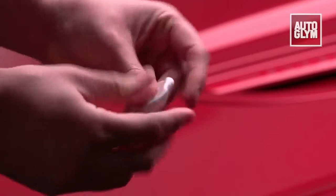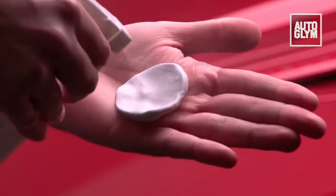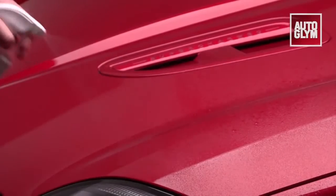After washing and drying the car, take a piece of clay and flatten it out into a pad. Apply some rapid detailer to the clay and then spray some on the car, ensuring the area you're working on is saturated.